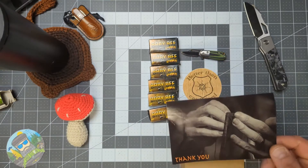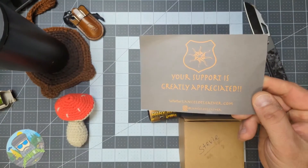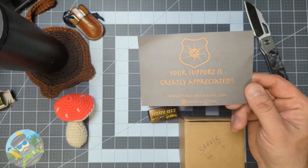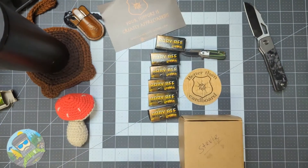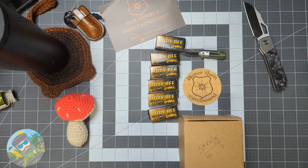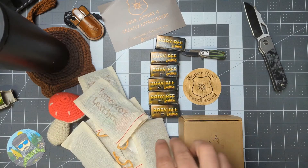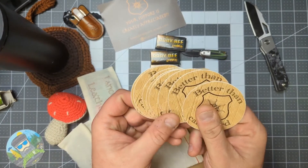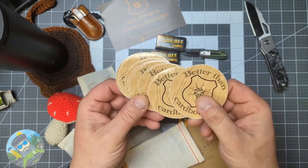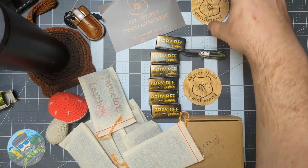As always you get the awesome thank you card — your support is greatly appreciated, as I always say, and the fine craftsmanship is also greatly appreciated. Joe, shout out to Joe! Look at all that — so each one of these as I give them away will come with an awesome Lancelot Leather 'Better Than Cardboard' sticker. Thank you, thank you, thank you Joe for that.